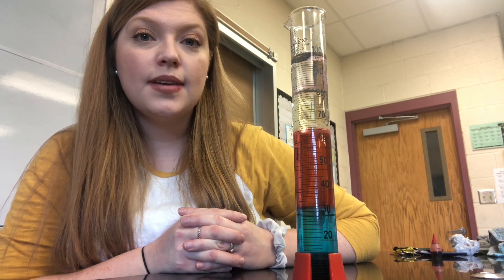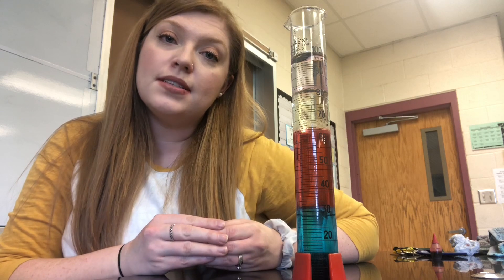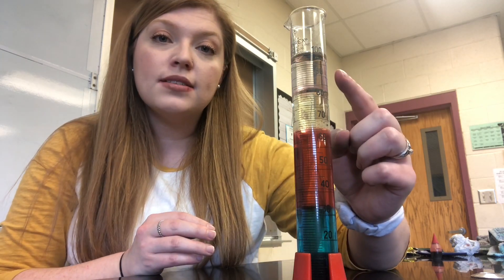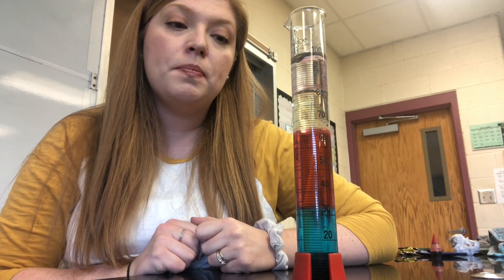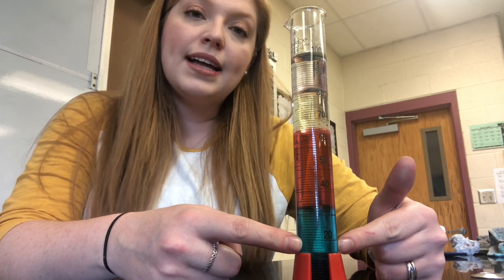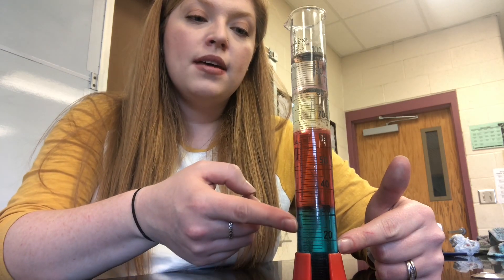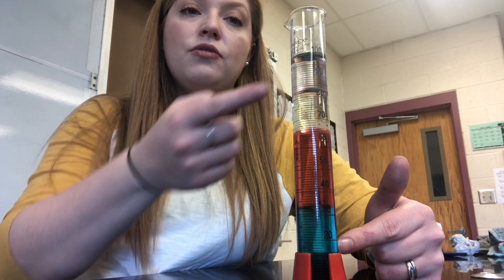Which liquid would be least dense? If you said the rubbing alcohol, you'd be right. The rubbing alcohol is floating on top, so its molecules must be a little farther apart from each other than the molecules of the substances below it. The more dense a substance is, the more likely it is to be on the bottom. As we go up, the substances become less and less dense, with our least dense floating on top.